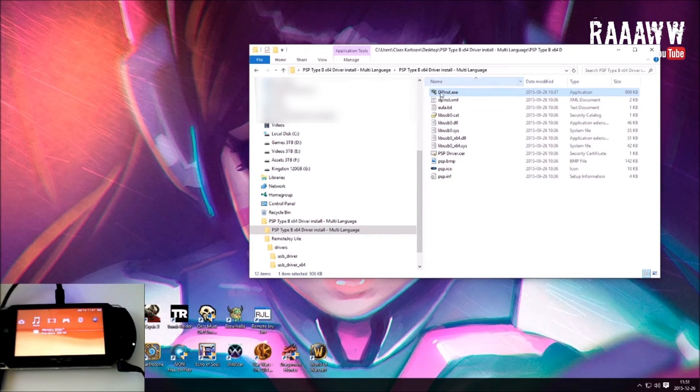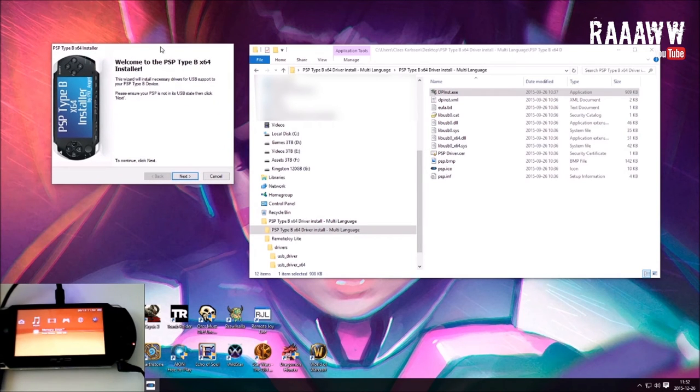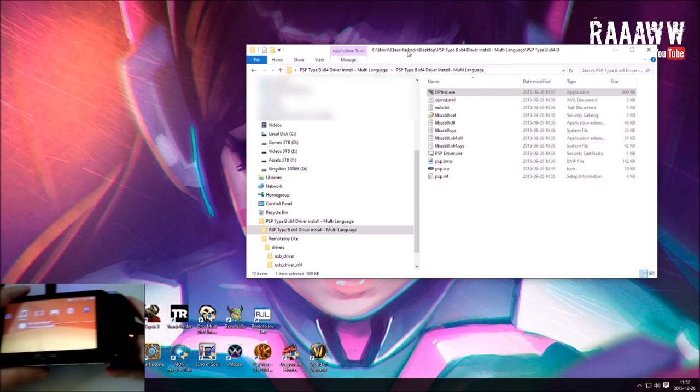I'm going to share this file — if I can find it from the original site I'll share that link, otherwise I'll upload it to a file sharing site. Anyway, dpinst is the installation. I think we should do the PSP setup step first. I already have my PSP set up, but I'll show how to do it since a few people have wanted to know.